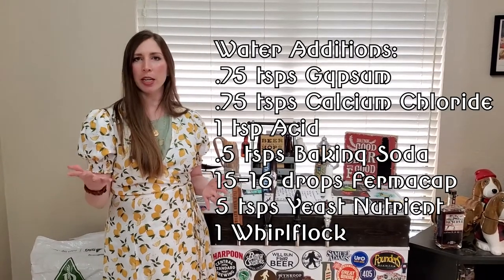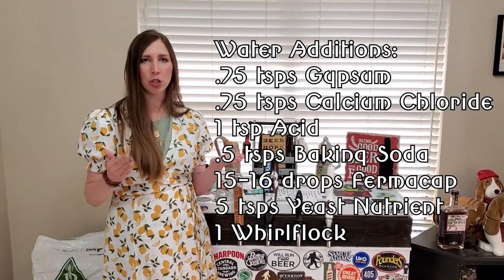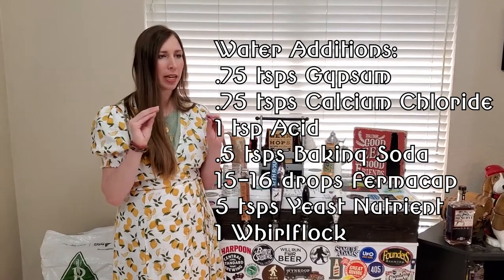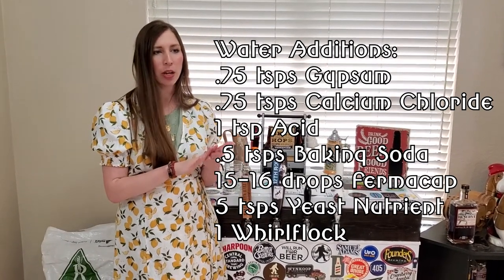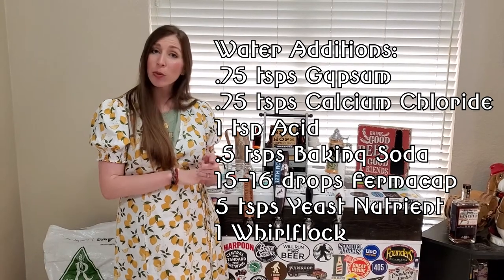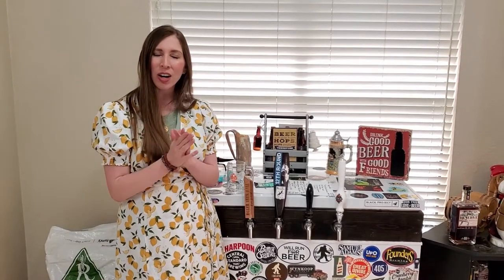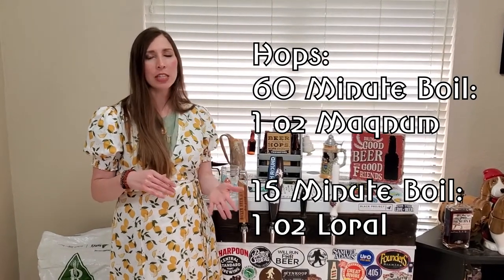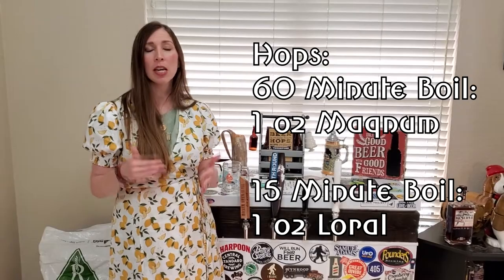The pH was a little low and we wanted somewhere between 5.2 and 5.8, so we added half a teaspoon of baking soda, which got us to 5.3 — hitting well within our range. Then for our hops, we did one ounce of Magnum at 16 minutes and one ounce of Laurel Hops at 15 minutes.